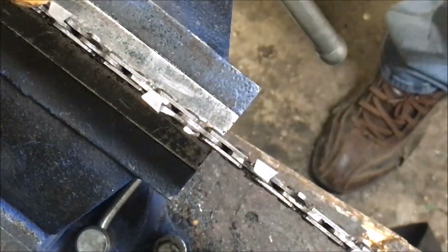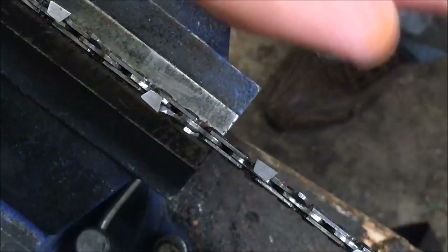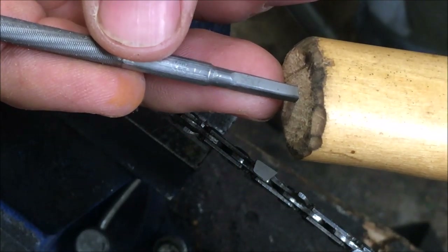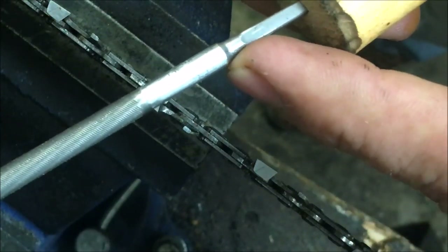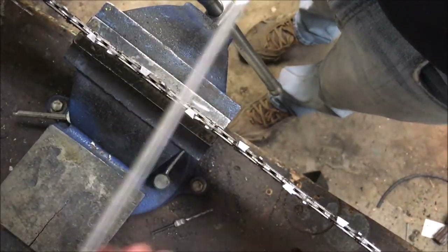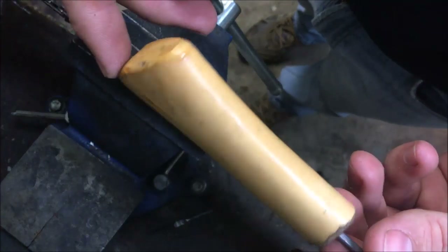First things first, get yourself a good file. This one is an Oregon file — I usually prefer Oregon or similar nice files. Timber Savage isn't bad either. The big thing is down in this part of the file they're making them real weak nowadays, so it can bend. As for handles, this is a chopped-off axe handle. I've had ones made out of sapling, wood, and plastic — whatever works for you.